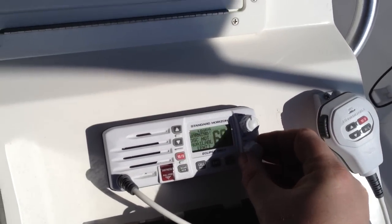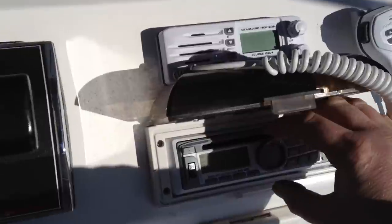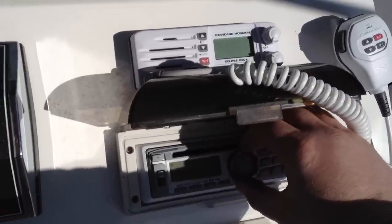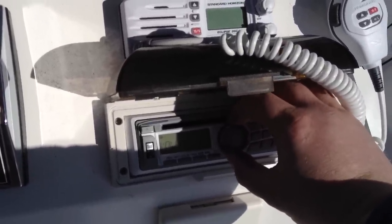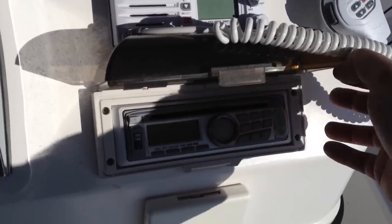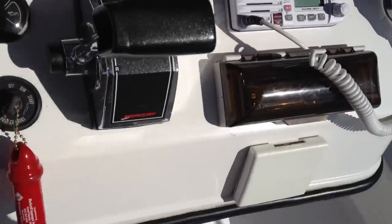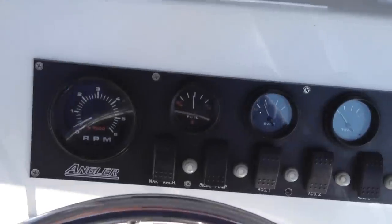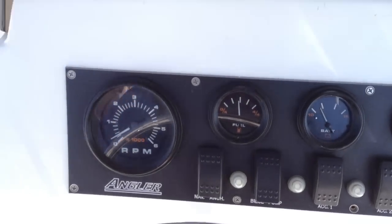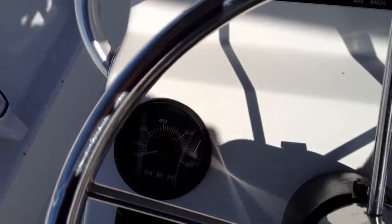New VHF radio, and a fancy stereo with all the MP3 hookups and that. As you can see the fuel gauge works, RPM, and all of the gauges work as they should including the speedometer.